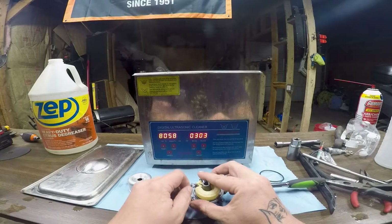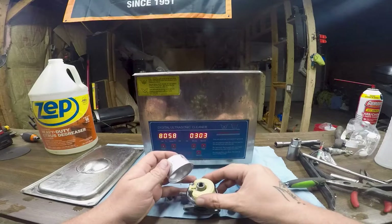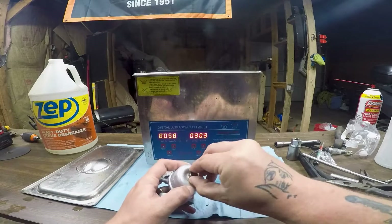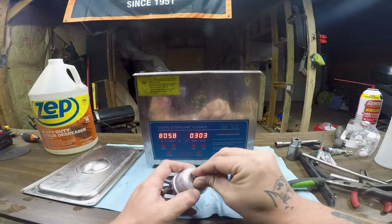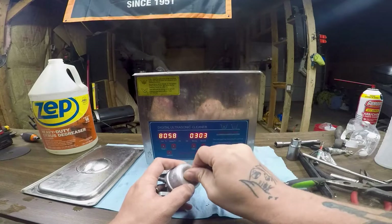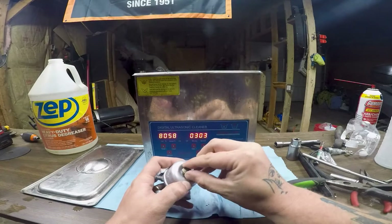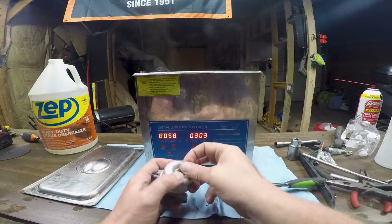Most of the time I don't even bother cleaning these — it's just easier to replace them. But the ultrasonic cleaner did a great job. I really only use it for the bad, really bad carburetors — mostly for ATV carburetors that have a lot of components and internal parts, or carburetors that have been sitting and are full of gummed-up fuel.